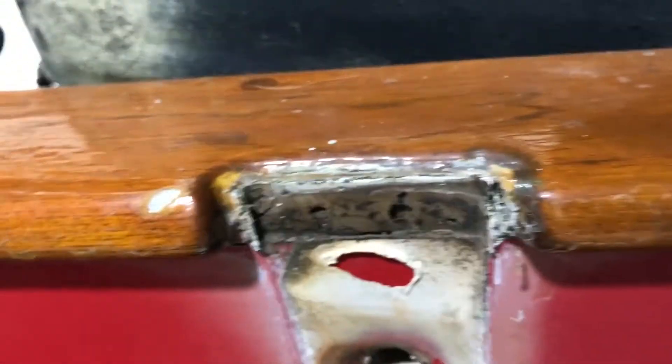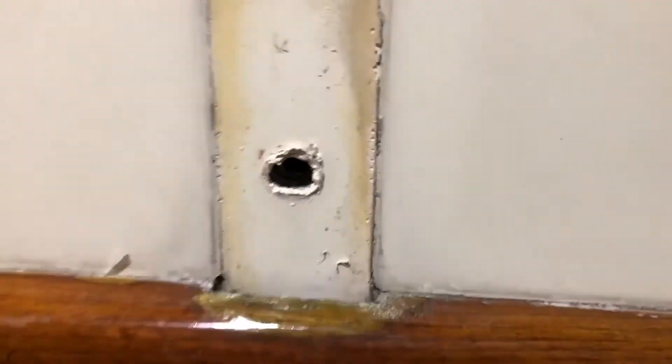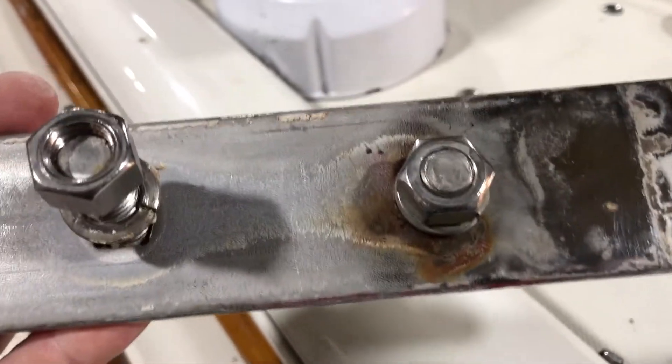Well, just a little bit of wiggling, and the chain plate came right out, slid right out of the little teak grub rail, and looks like it's in excellent shape. I don't see anything that appears to be even a moderate amount of corrosion, or even a hint of corrosion anywhere.